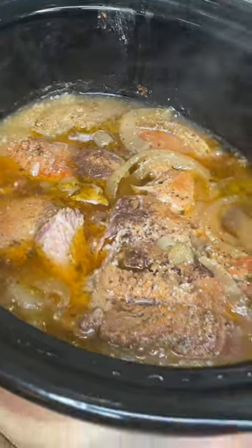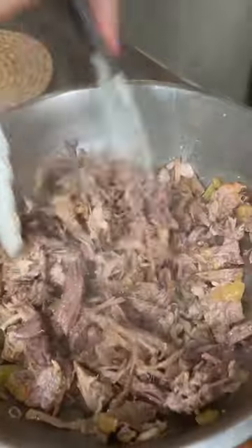Six hours later, look at this. Beautiful. Shred it up just like that.